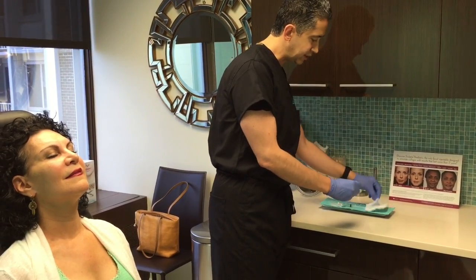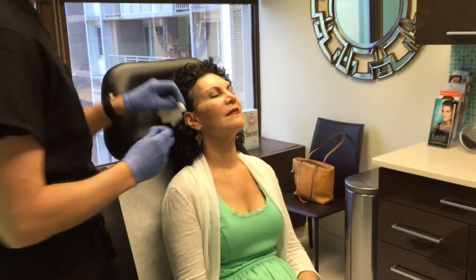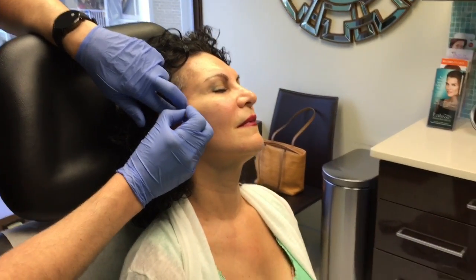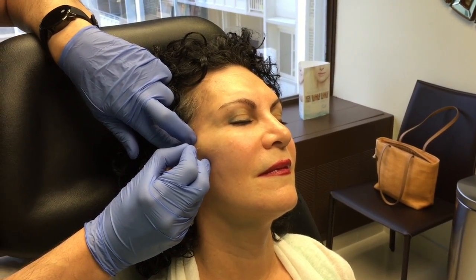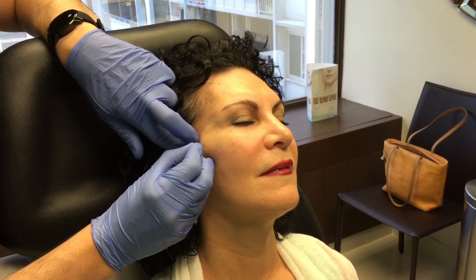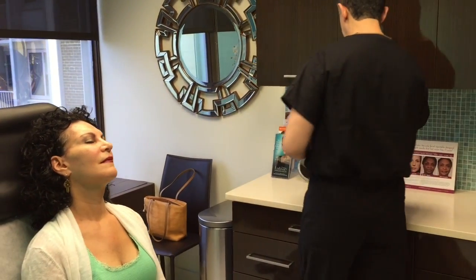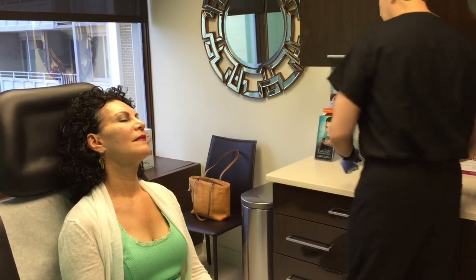With the blunt tip cannula, you always have to make a small stab incision because the cannula is blunt — you can't poke it through the skin. I take the zygomatic arch as a landmark and make a small stab incision right there, through which I can get the cannula in. Getting the cannula in is sometimes the most uncomfortable part for a patient, because even with that small incision, getting through the skin takes a little effort.